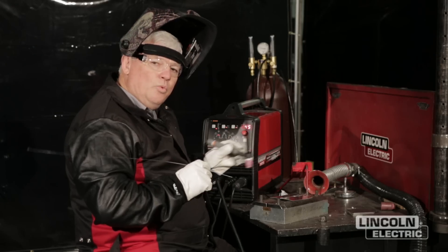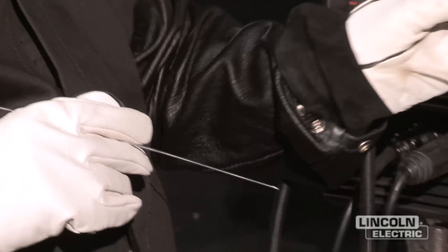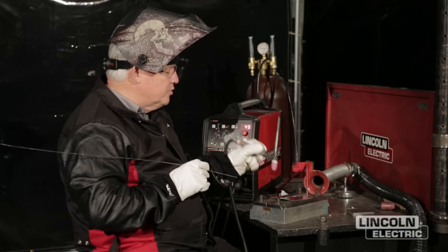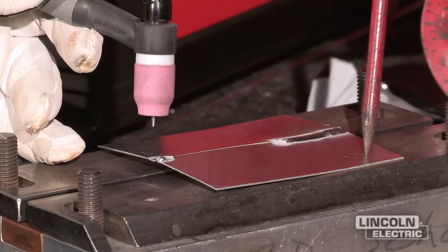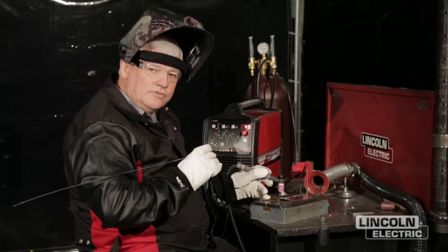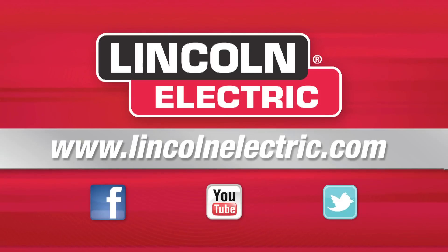Because we're welding aluminum, it has a hot short cracking problem. So when you get to your weld termination, if you finish off a weld, I want you to hold your torch right over the weld, let the puddle re-solidify and let the argon post flow for about five to eight seconds. You can adjust that on your machine accordingly. If you would like more information, go to LincolnElectric.com. We'll see you next time.